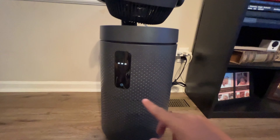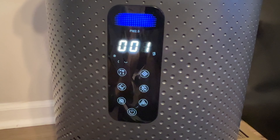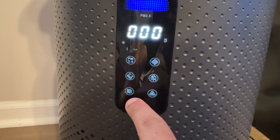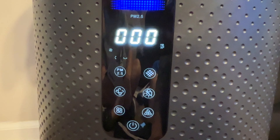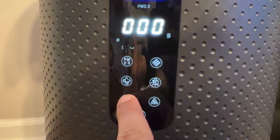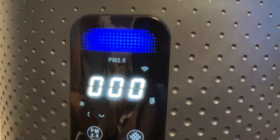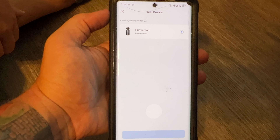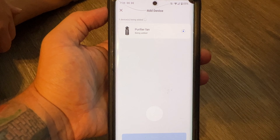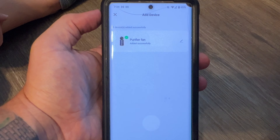Now that we have it plugged in, we're going to hit the power button, which turns it on and gives us a few extra buttons to choose from. To get into pairing mode, hold this button for five seconds and that should reset it. Hold the button for five seconds — now you can see the Wi-Fi indicators flashing, and on my app it instantly found it. I had the app already open and it's already adding the device. If you have the app open and signed in, as soon as you do that it should show up and start connecting. Purifier fan — done.